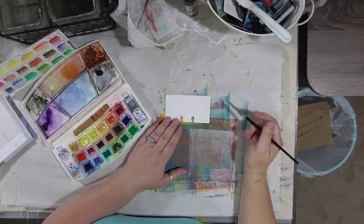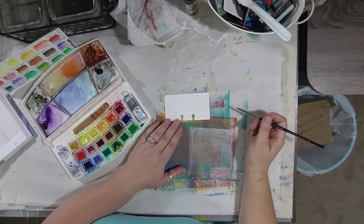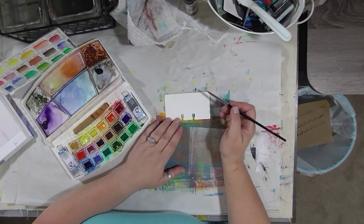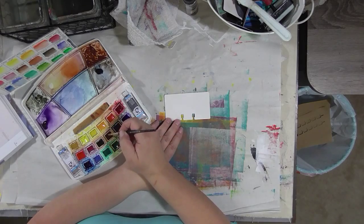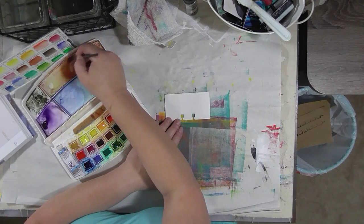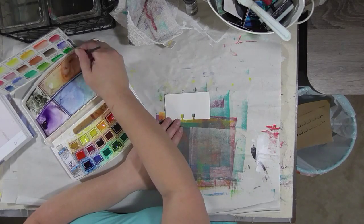Hey guys, we are here with a 30 in 30 painting and this is our last one — this is number 30. So we're going to do another little painting, and again because I've been studying the Jean Haynes book and really working out of that book, we're going to use it as inspiration. Let's get started.